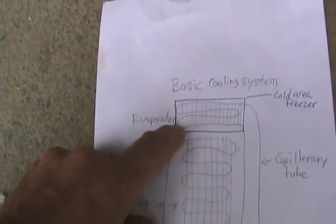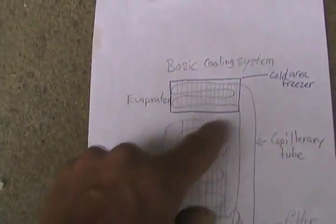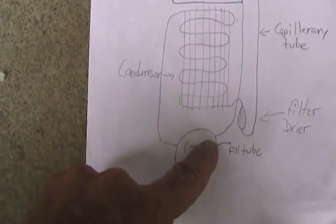The liquid Freon then flows up that tiny capillary tube all the way to the top, into the evaporator — that's the cooling coil in the freezer. It has fewer coils than on the back. It percolates its way down and comes all the way back down again to get recirculated into the input of the compressor.